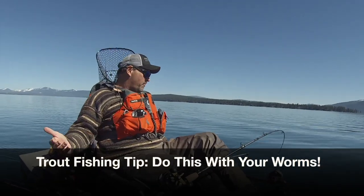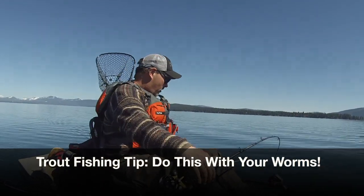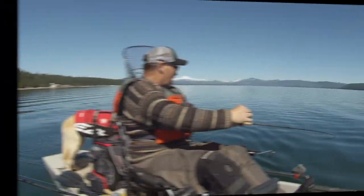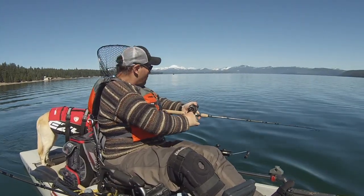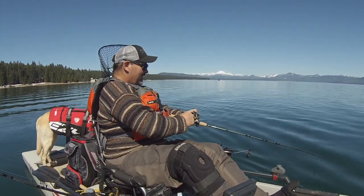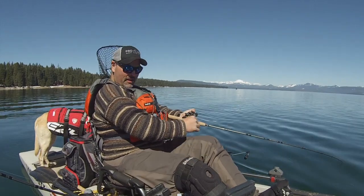I'm getting a litany of bites. My fly has been hit twice. I hooked him now. Fish on, folks. I don't know what it is — it's on a worm. It doesn't feel huge, but who knows? It's way back there and it hit several times. I kept playing with it.